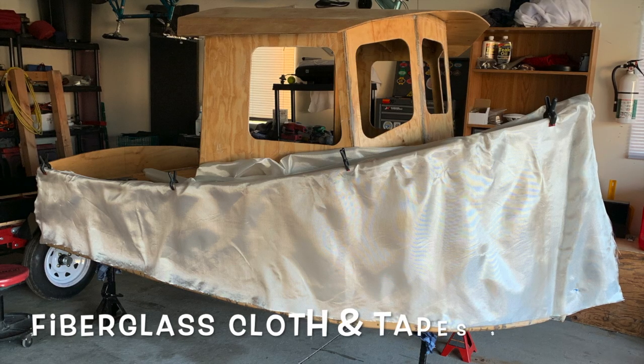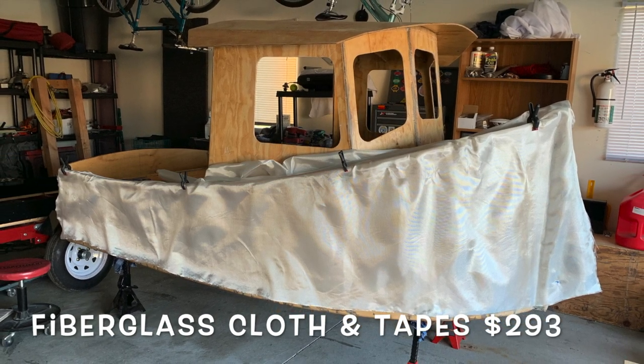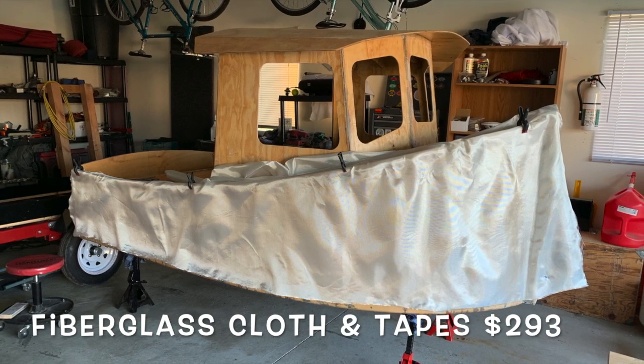Then we look at fiberglass cloth and tapes — everything associated with covering the boat to make it structurally sound and waterproof — $293.